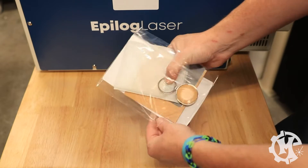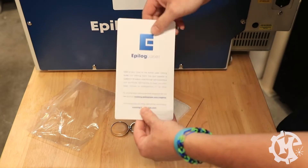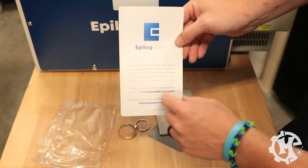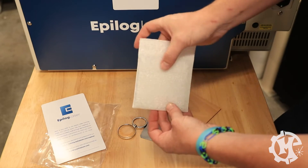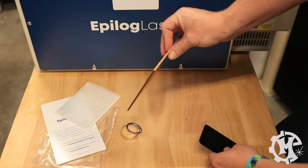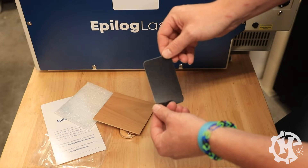It also has a gift certificate for JDS, which looks like it can only be used inside of the United States. And lastly, there's another bag that has an Epilogue card that points you to the training they have for the machine. Looks like a piece of glass, a keychain, a wood blank, and an anodized aluminum card that you're going to need.